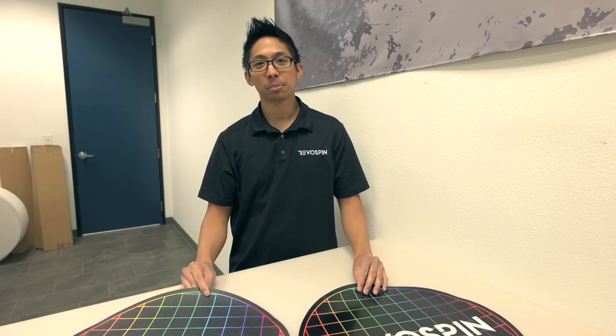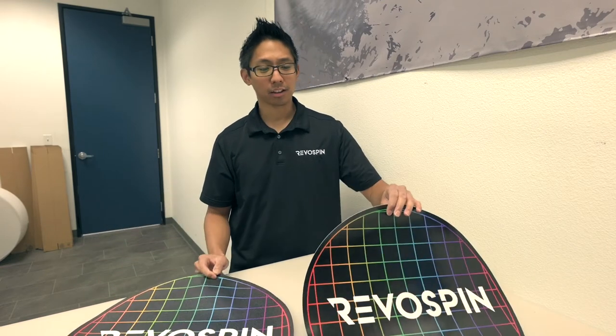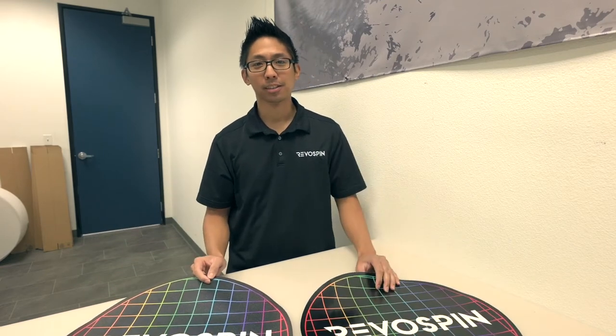Hi, this is Joel from the RevoSpin print department and today we're going to talk about the matte and glossy versions of our platform prints.